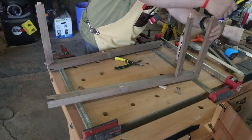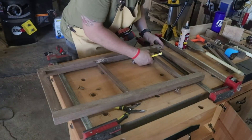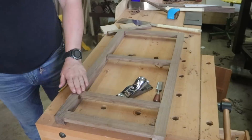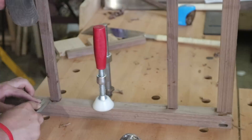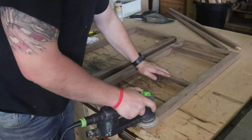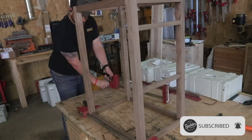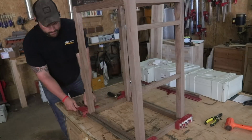I glue up as many parts as I can while they're still flat. This lets me get everything aligned properly and helps avoid twisting and racking. If I was to try and glue the whole thing up at once, you could definitely run into some issues. Once the parts are out of clamps, I clean up as much glue squeeze out and defects as I can — it's a lot easier to do this now while you can still manage the parts. Once I clean up all the parts, I add the rest of the stretchers and complete the glue up on each side carcass.